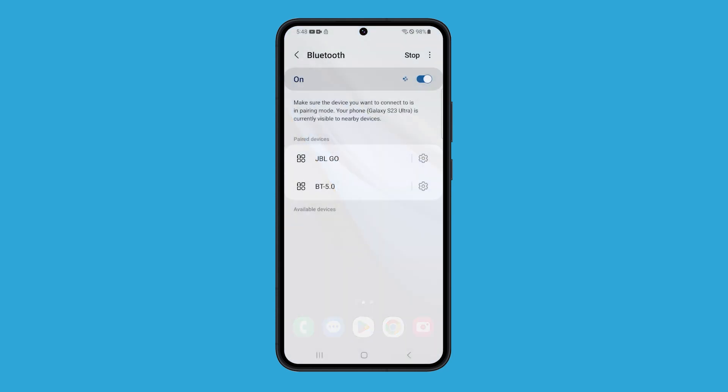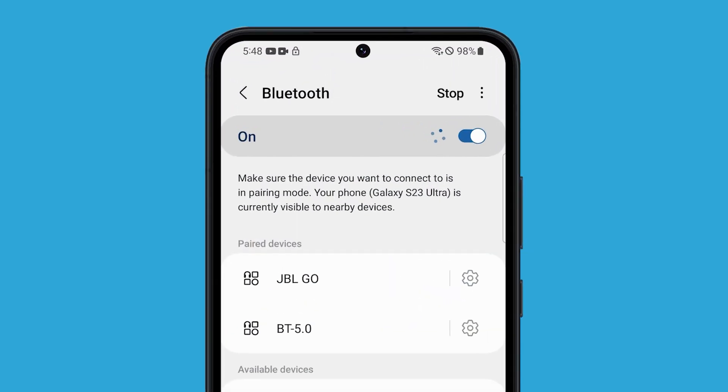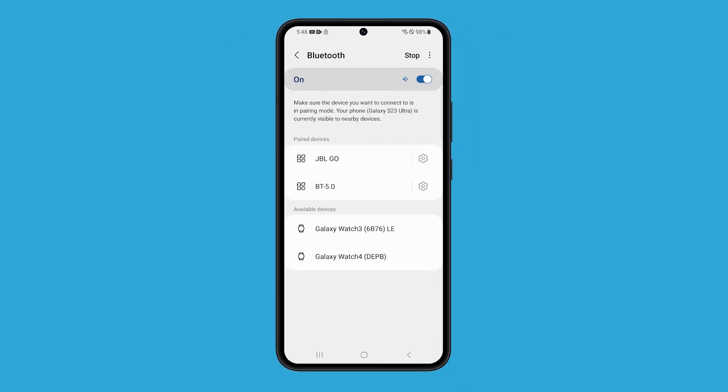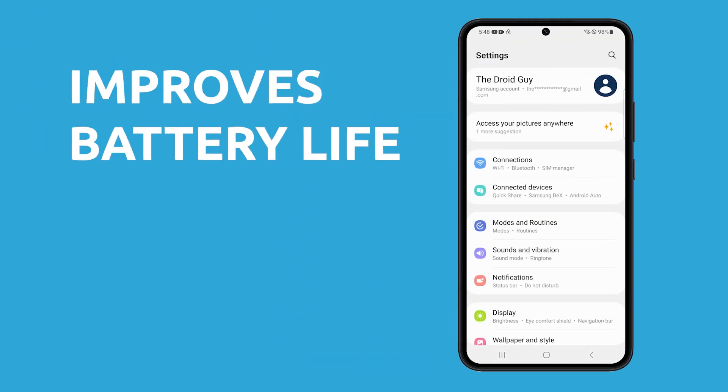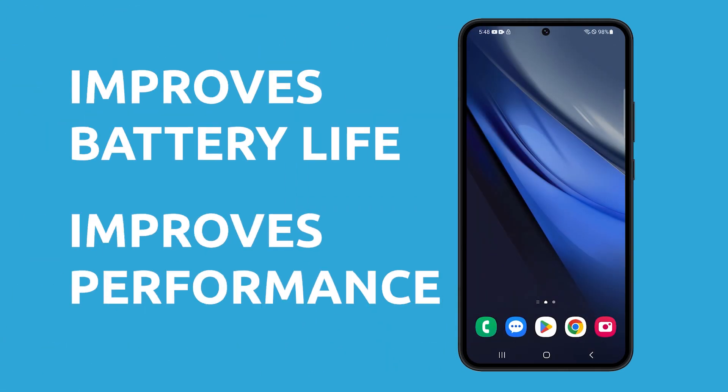Did you know that your phone constantly searches for nearby devices that it can communicate or connect to? Consequently, the battery dies quicker and the performance is actually a bit slower as more services are running in the background. Needless to say, turning these features off not only improves the battery life but also the performance of your phone.